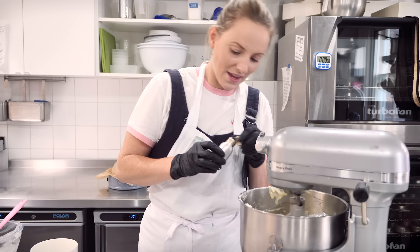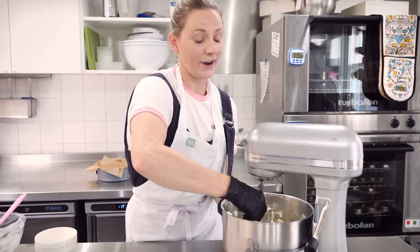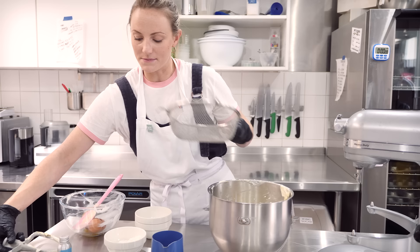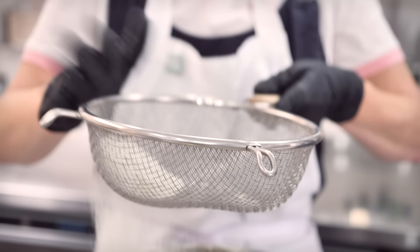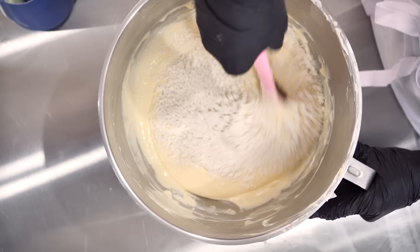Once the cream and vanilla are mixed in, we're going to turn the mixer off and add our final ingredient — a little bit of plain flour, just 40 grams. It's important to sieve this through because you don't want any lumps at all. I'm going to stir this through by hand with my spatula rather than using the mixer.